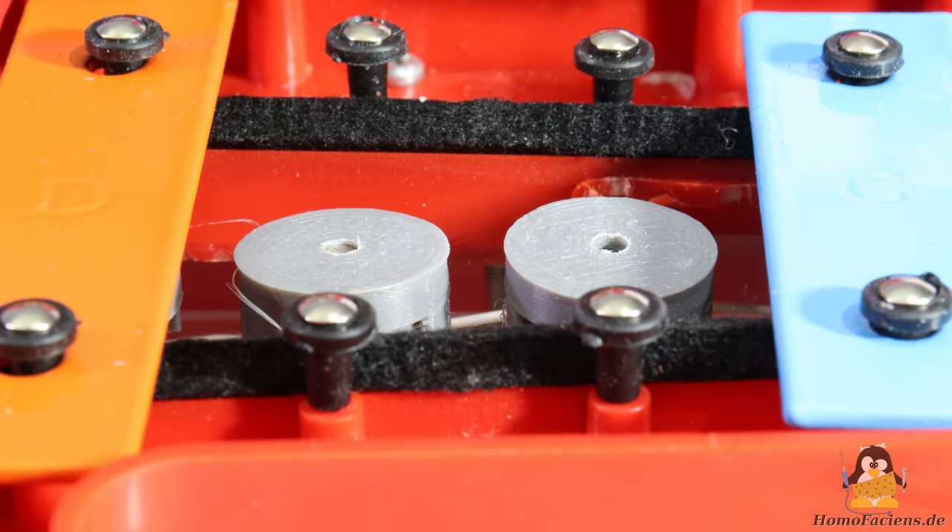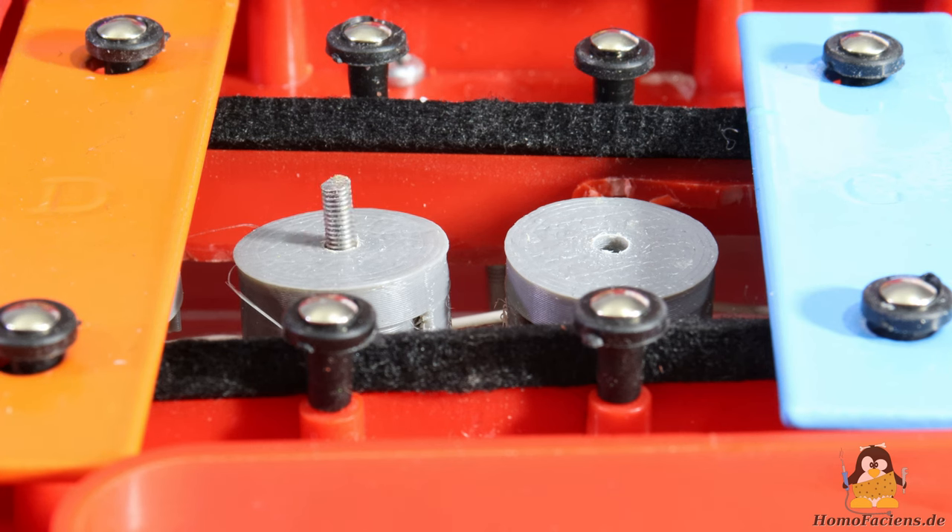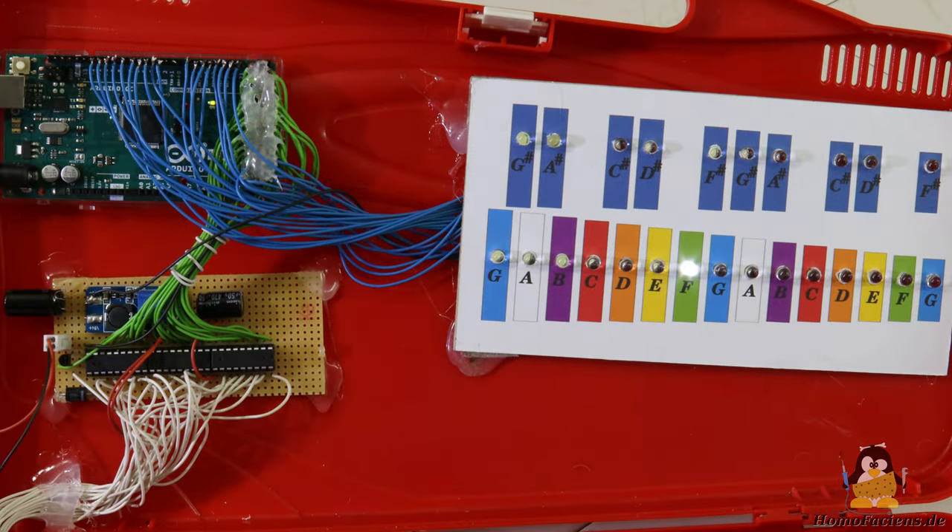In order to hit a metal plate, the corresponding electromagnet must be energized. The coil has to be activated only for a short time span, otherwise the beater maintains contact with the metal plate and thus dampens the sound. About 15ms has proven to be the optimum time span for activating a coil, which produces a clearly audible sound. To indicate which note is being played, I attach the display panel with 25 LEDs to the lid of the xylophone.